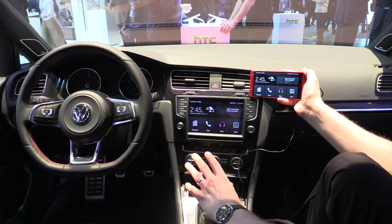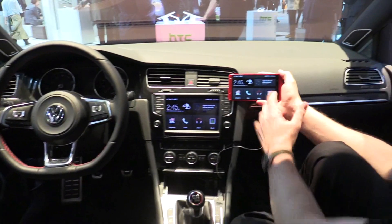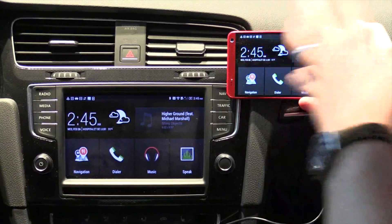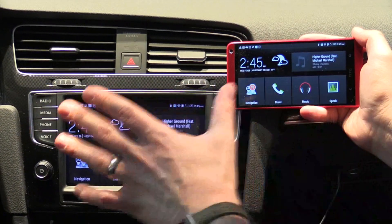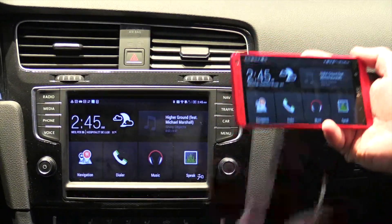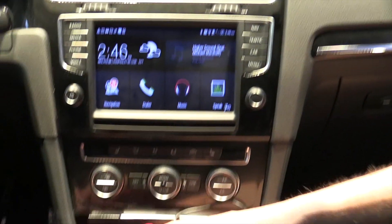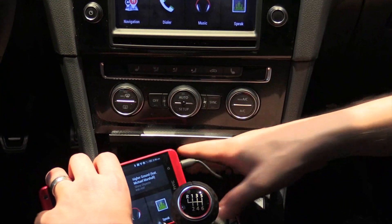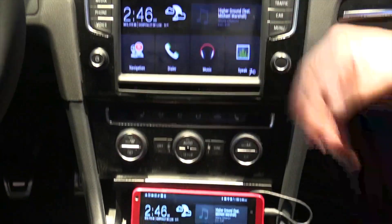The concept behind MirrorLink is it's designed to replicate the screen on your phone — all of the applications, all of the media and all of the content — onto the screen in your car. Because the phone is really the centre of your life, you carry around all that information and content, so now it gives you the ability to access that using MirrorLink technology in your car.